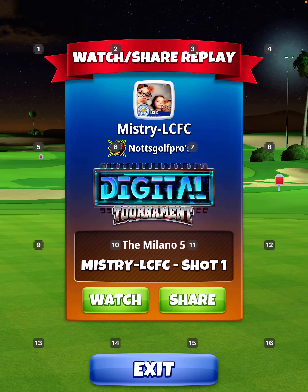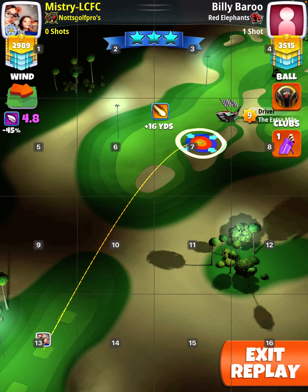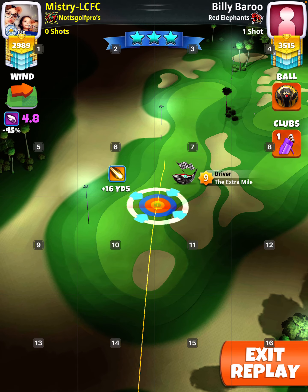Hole 12. Elevation is 10% for the drive, 15% for the second shot, the approach. You can use any ball — Titan, Kingmaker — here I used a Kingslayer.